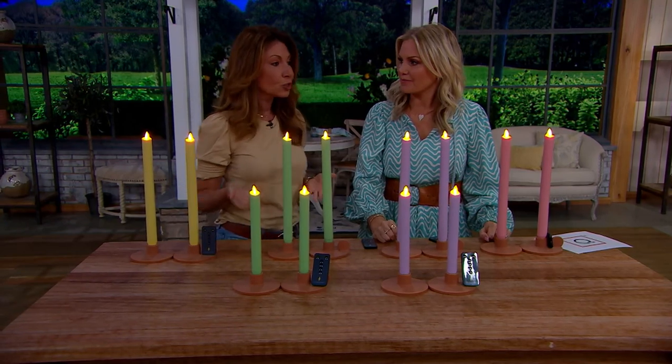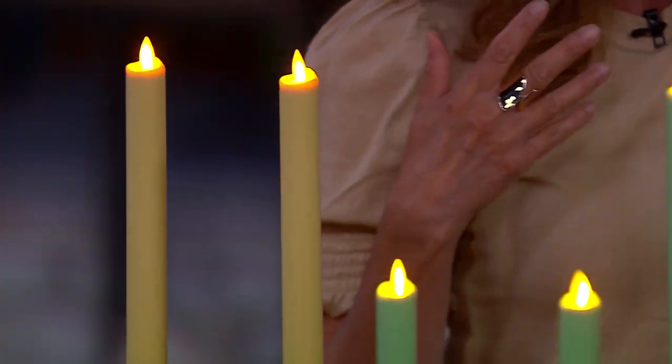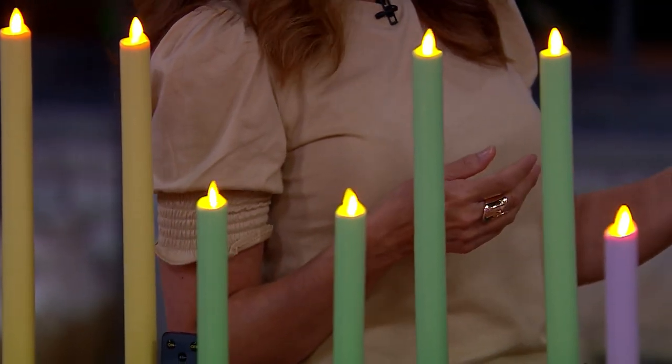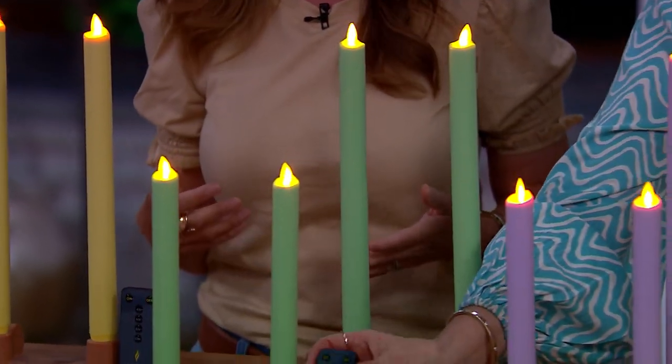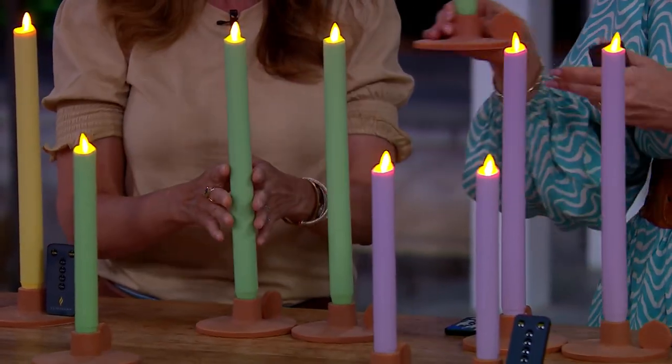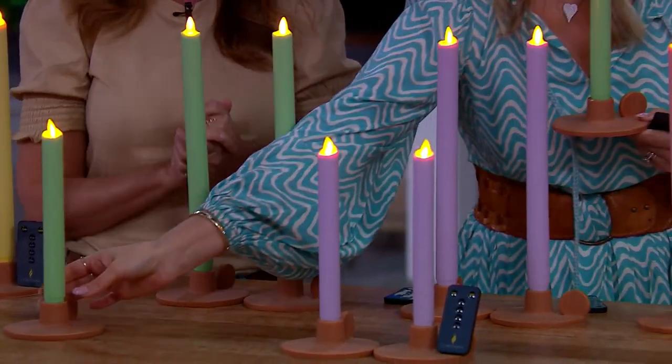I've gone downstairs after a long evening and found my candle still flickering — but guess what, it's not a real burning flame, so you don't have to worry. This is real wax, but it's not going to melt and you don't have to worry about leaving it on.